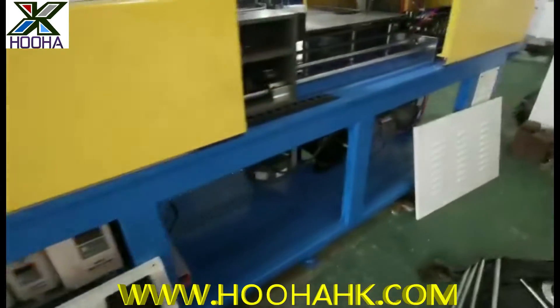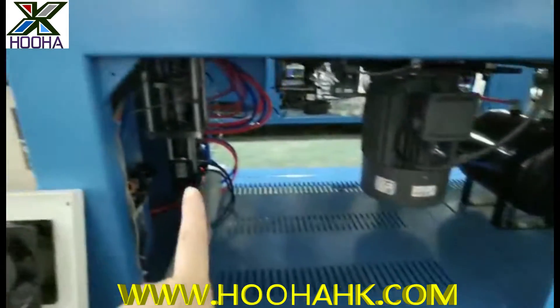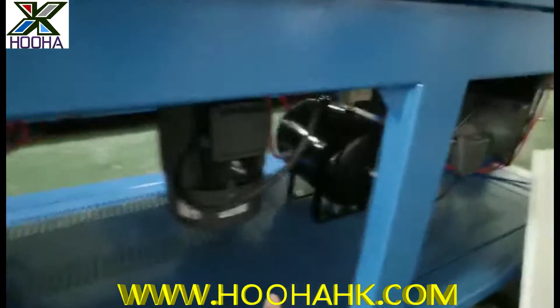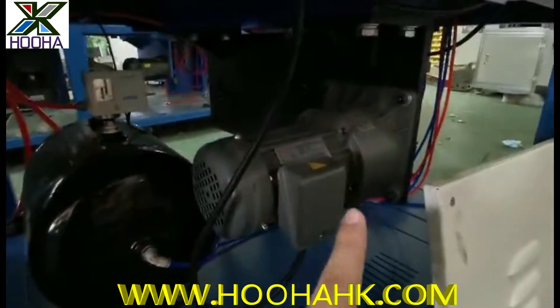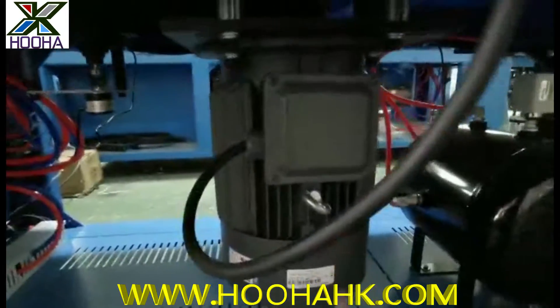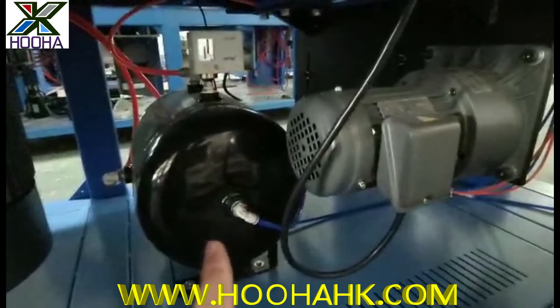You can see the module inside — the spare parts, the tubes, very stable. And also here we have a CPU module, and this is the air storage parts.